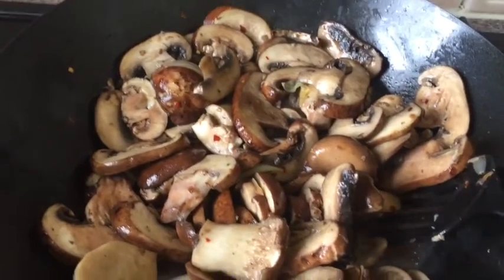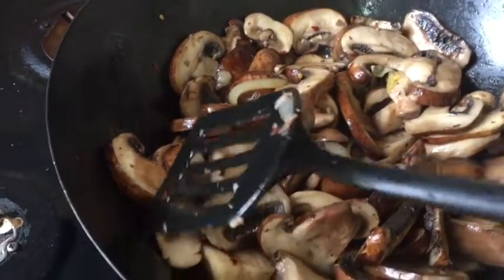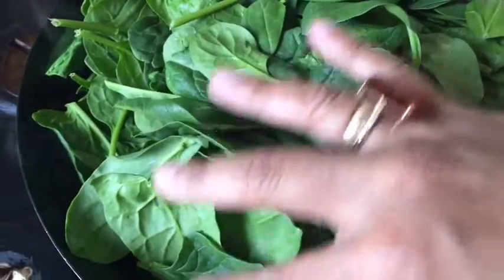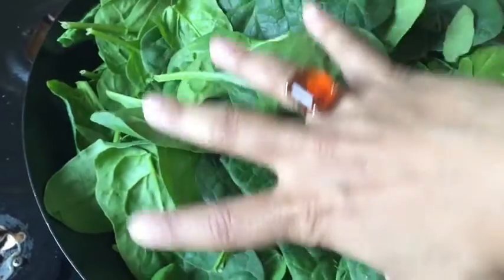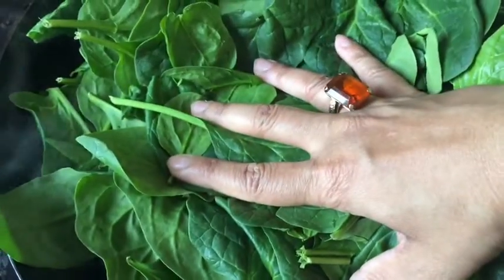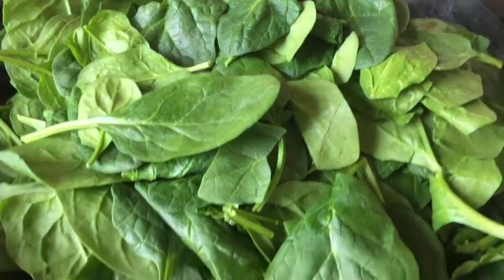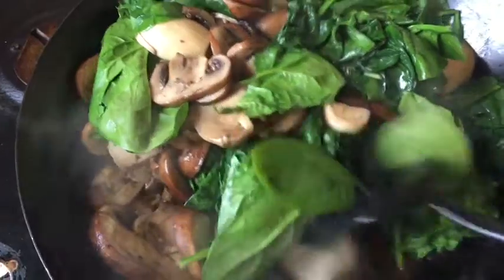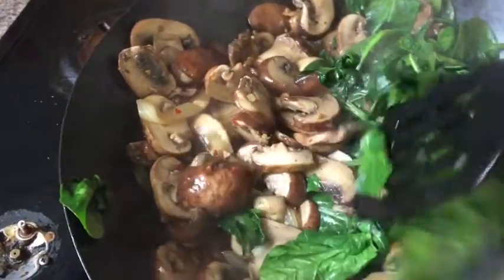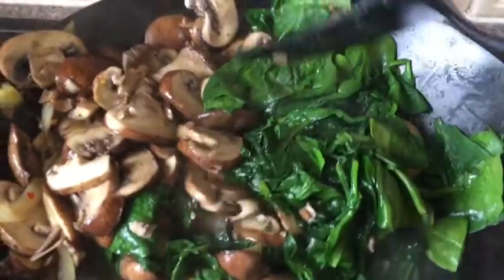After one more minute the mushrooms are ready, and now I'm going to add the whole packet of spinach. You can see I've added the entire large packet — it's already pre-washed and pre-cleaned. If you're using Asian spinach, wash it first because it has soil and sand. I'm gently pressing it with my hand to soften it quickly. Within less than a minute the baby spinach is already soft and wilting because baby spinach cooks really fast. I'm not going to overcook it — after adding the spinach I'll cook the whole dish for just another two minutes so the spinach doesn't release too much water and doesn't lose its color.